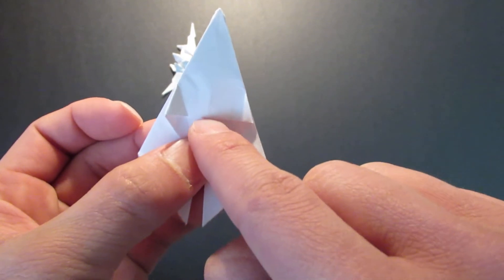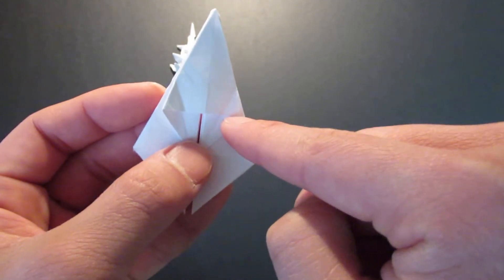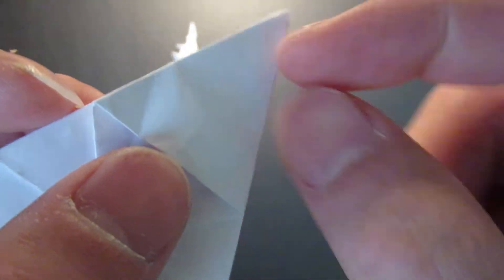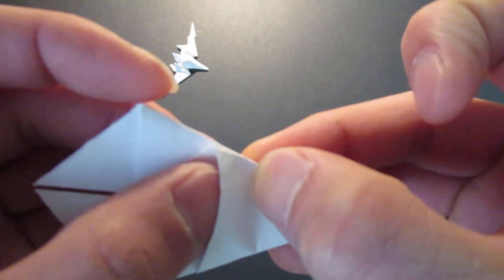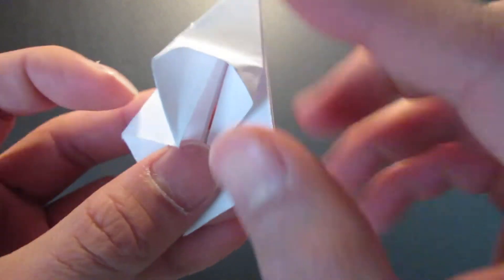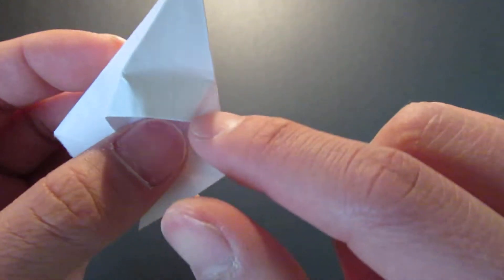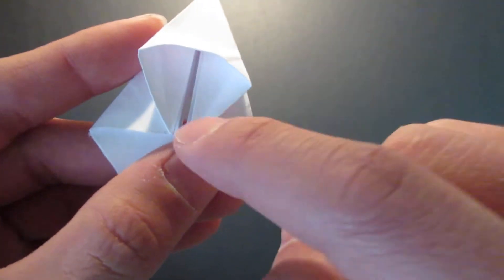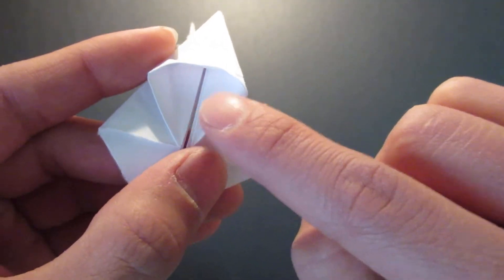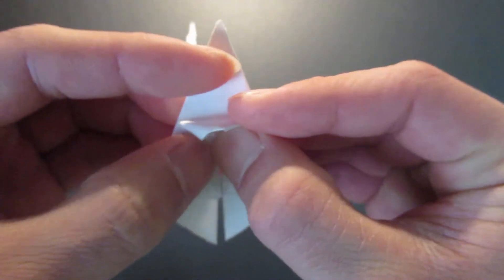You see this bottom flap here — you see this piece right here. You want to fold this flap right up to the edge of the crease line right there. And you want to fold the crease line that you just folded before, and bring this whole edge right here to the center line.